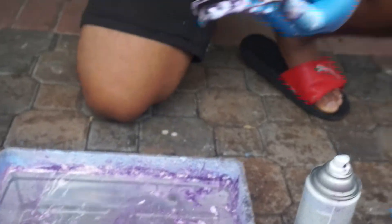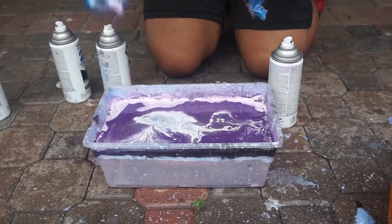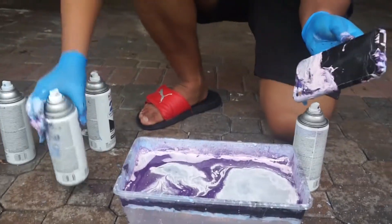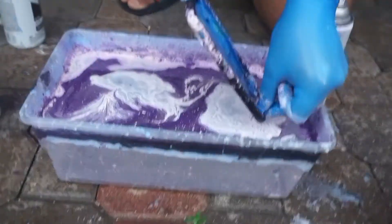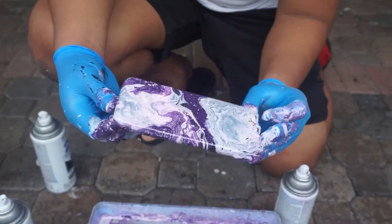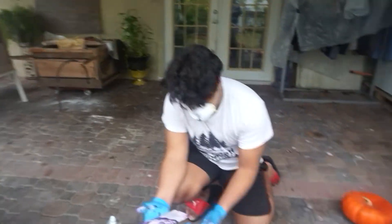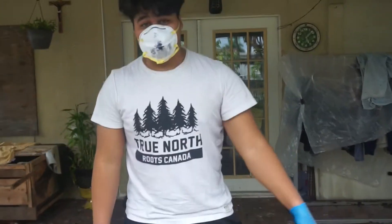I'm gonna do purple, I'm gonna redo it. All right. Oh, maybe that's a little dry — probably so. Part two. Okay, results — oh yeah, that works better. Oh yeah, that's a galaxy. That's a galaxy right there. It looks good. So if you guys want me to do your phone cases, you know where to come.